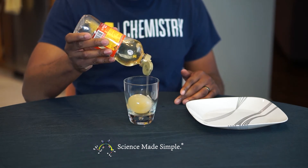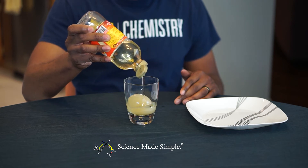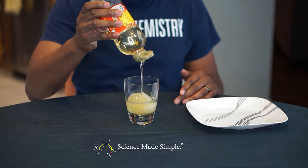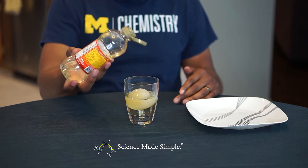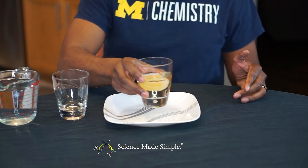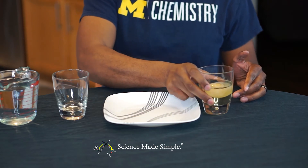If you don't have corn syrup but you happen to have honey, that should work also. Set your container to the side for 24 hours and write down some observations. One thing you'll notice right off the bat is that the corn syrup is a lot less viscous, or more runny, than it was before.